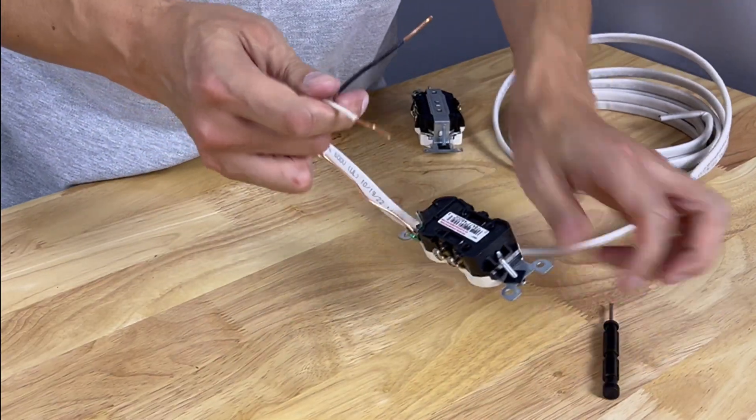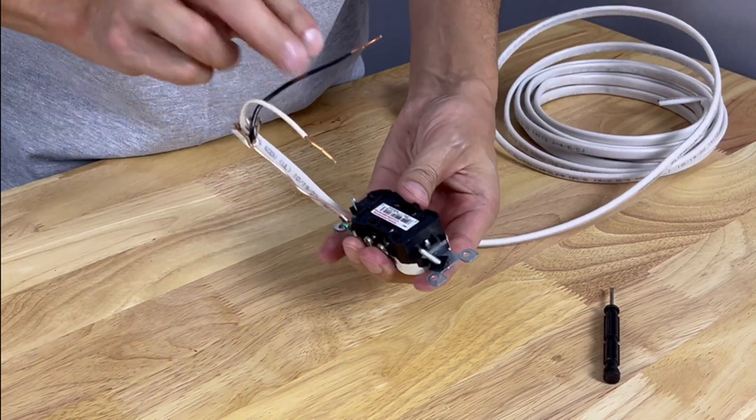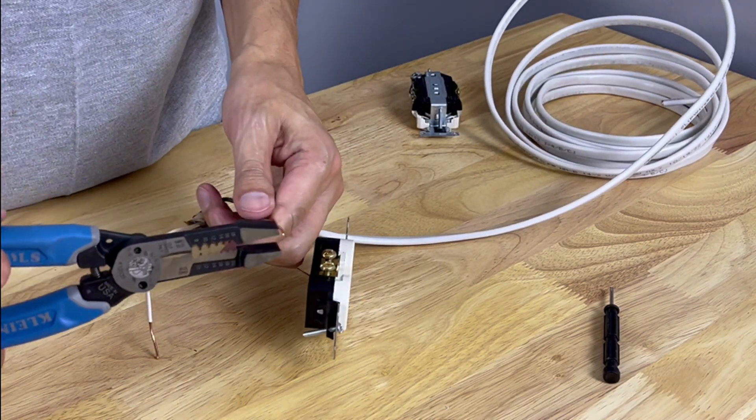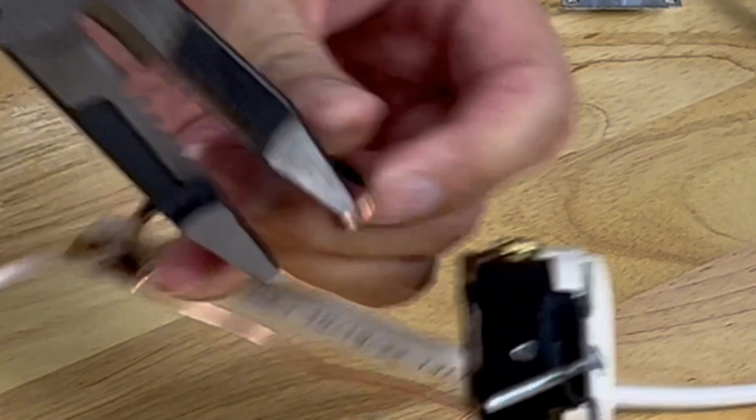The neutral is now free. You can leave the ground wire on — we're just going to relocate the hot and the neutral to the terminal screws. To do that, you want to create a shepherd's hook, which is just a right angle bend. Pretty much any pair of pliers will do.